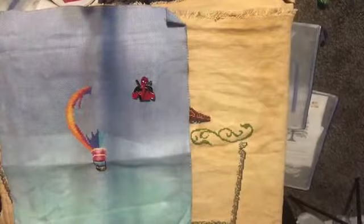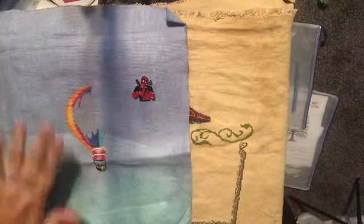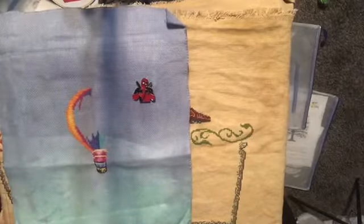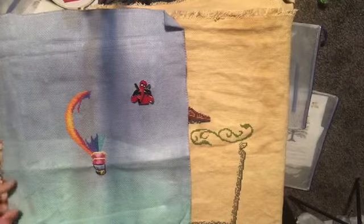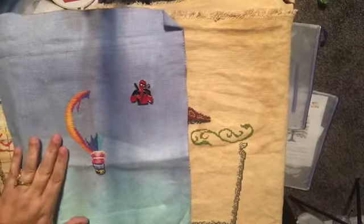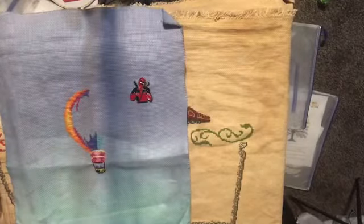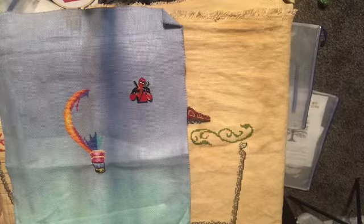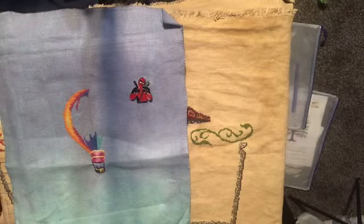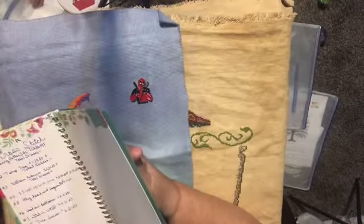We weren't going crazy - there was one more! The hot air balloons - how could we forget the hot air balloons? It was locked in my room. So yes, we have one more and it was the hot air balloons. We were sitting here staring at each other like there's more, and then I had to get my little book where I keep track of what I'm doing.